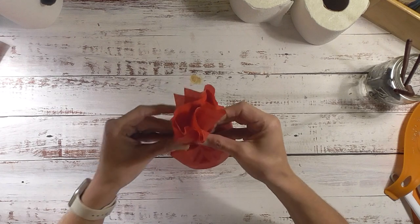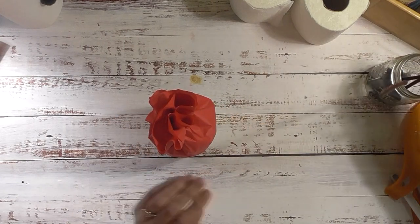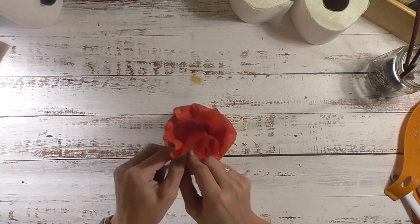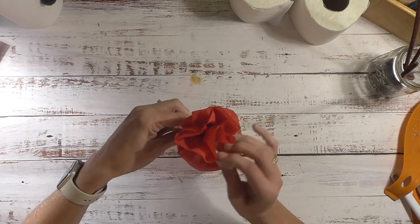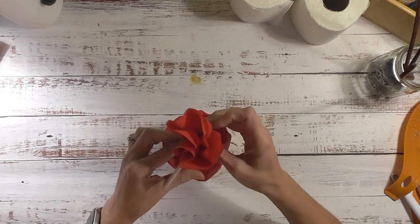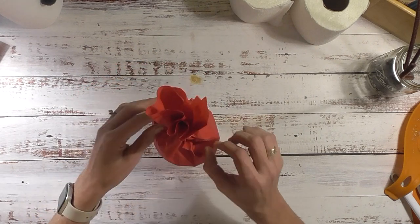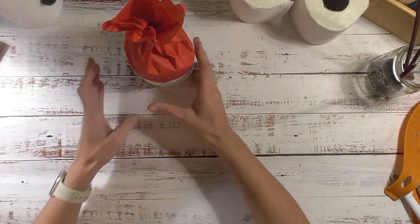Now I want to just squish this down a little bit and squeeze it. I'm going to take a white pipe cleaner and wrap it around a few times to create the hat. If you have a small hat - even from the Dollar Tree - you can use that instead. There is his hat. You can go in and fluff it up if you need to.